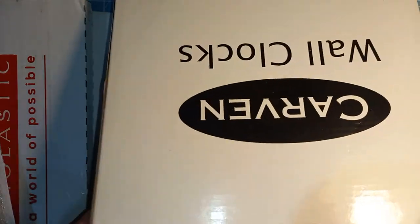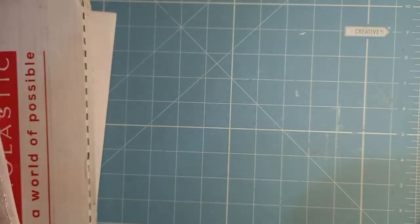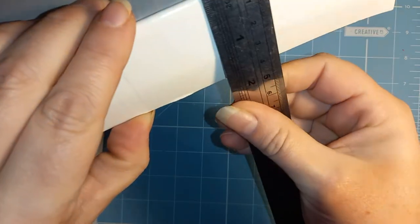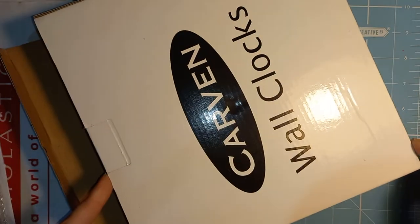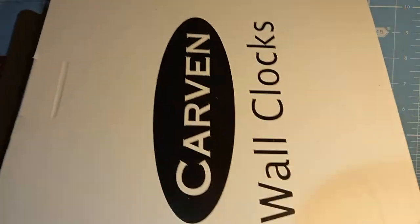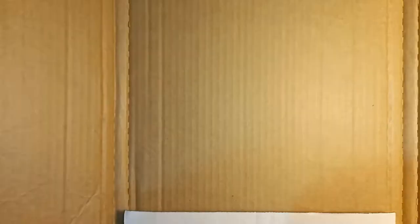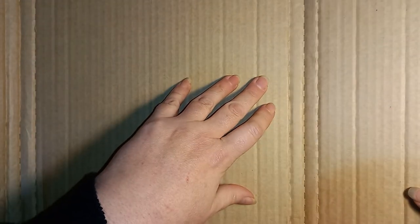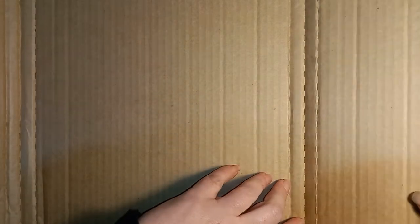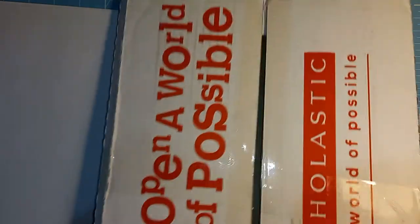I had to buy a new clock for my office because mine died, so I kept the box. It's got a two-inch edge on it, so I thought I could use this box as a journal cover and the spine's already done for me. I also got this Scholastic book club mailer which has all of these already-made spine-like sections — it's perforated but it won't come apart — and I thought that might be good for a journal cover as well.